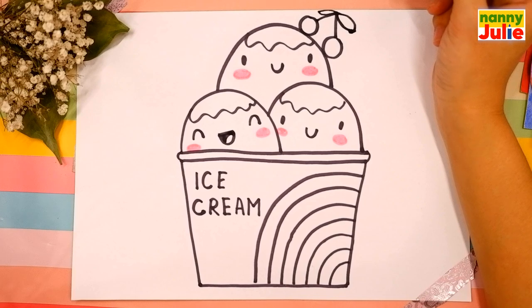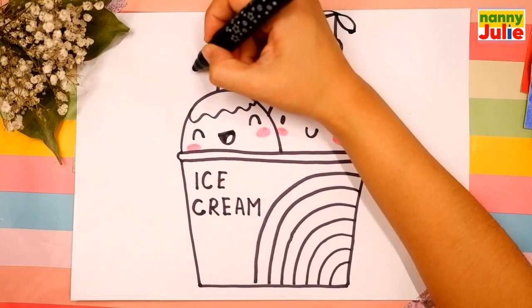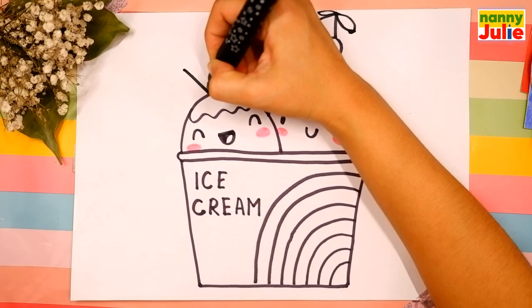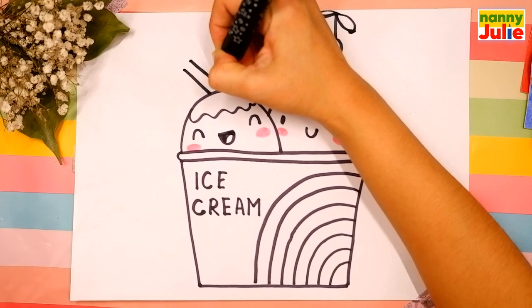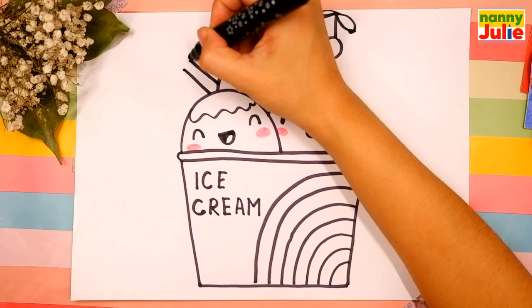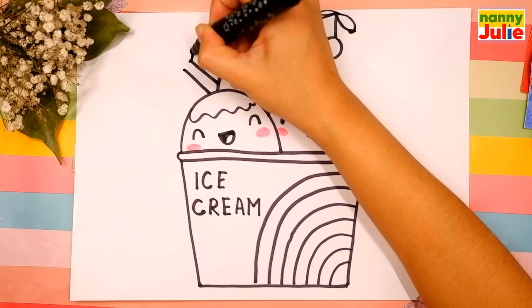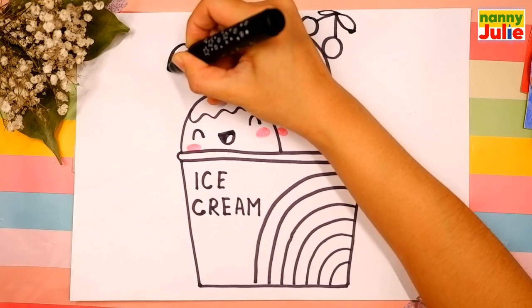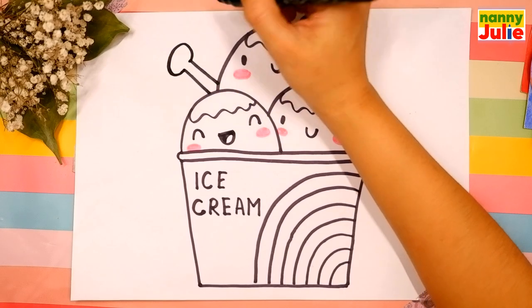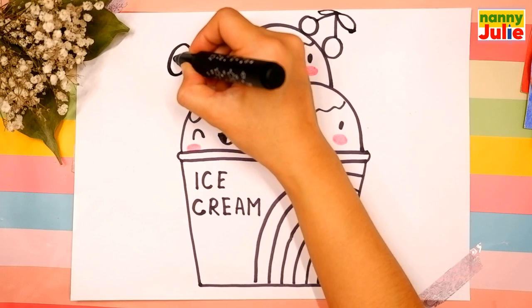Now it's time to draw a spoon. Draw two diagonal lines on the left side — the first and the second. Then a C shape that starts here and ends right here. Add a little heart inside.